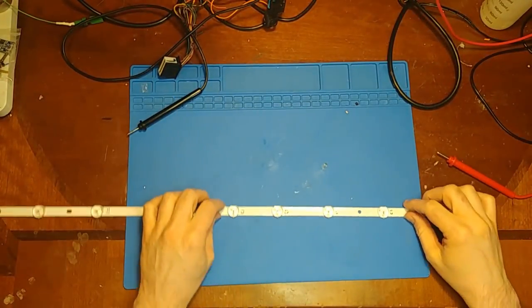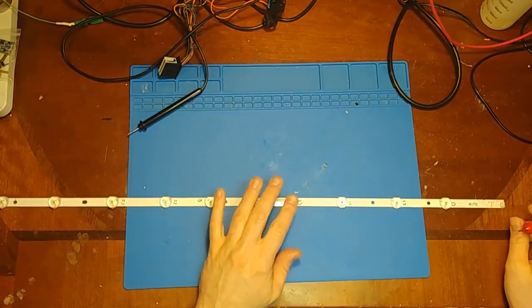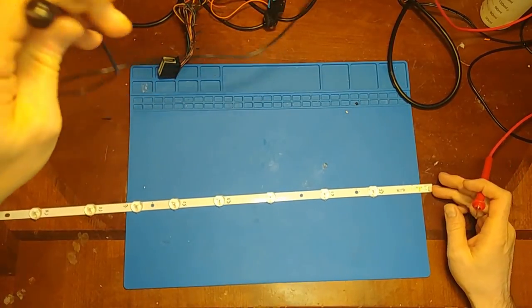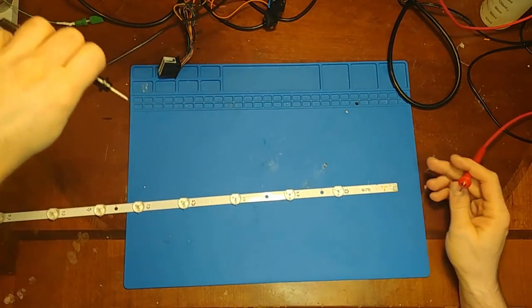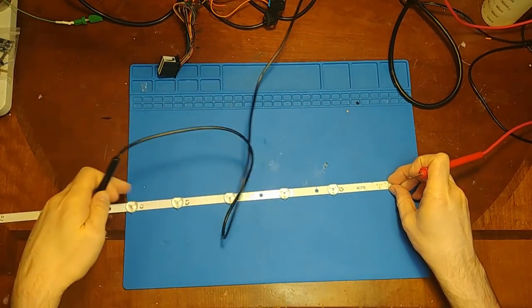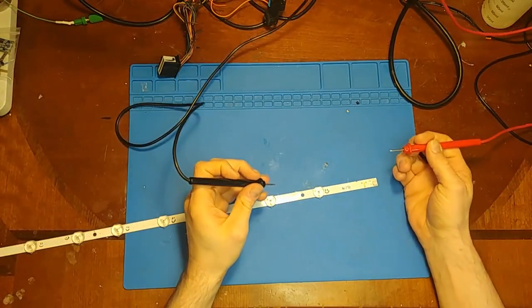Here I have the center strip out of the Samsung. This is the strip where one of the LEDs is open, which is keeping the entire backlight from turning on. The shorted LEDs will still allow it to complete a circuit and turn on.